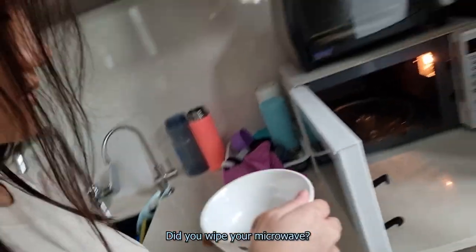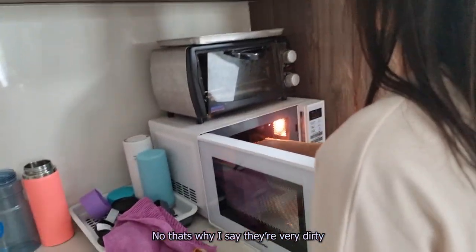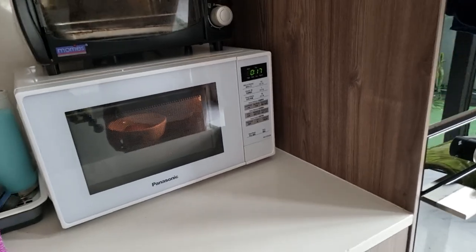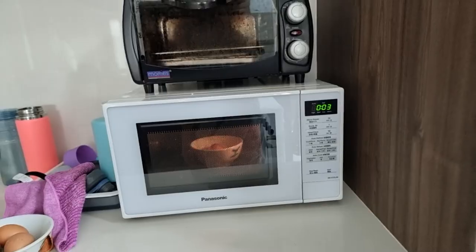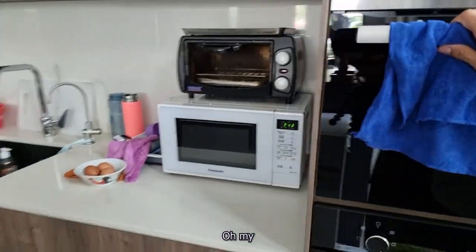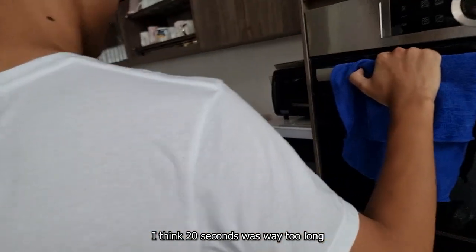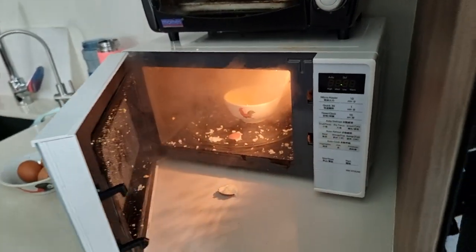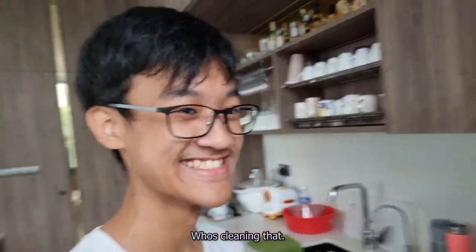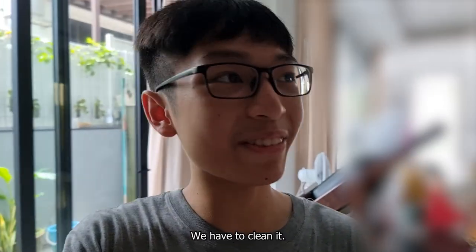It came out with a crack. Yeah, it's very hot. Oh my... I don't think that it's safe. I think 30 seconds was way too long. Holy sh**. Who's cleaning that? We have to clean it.